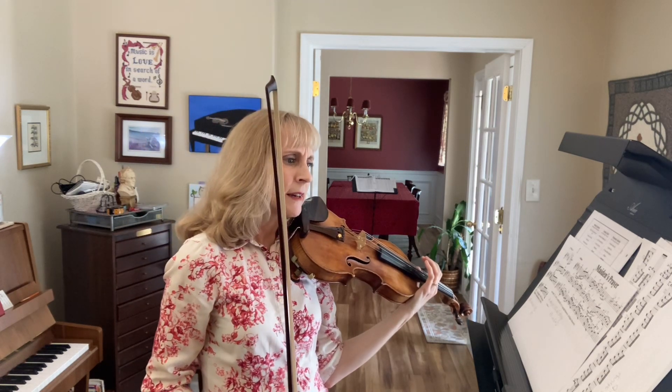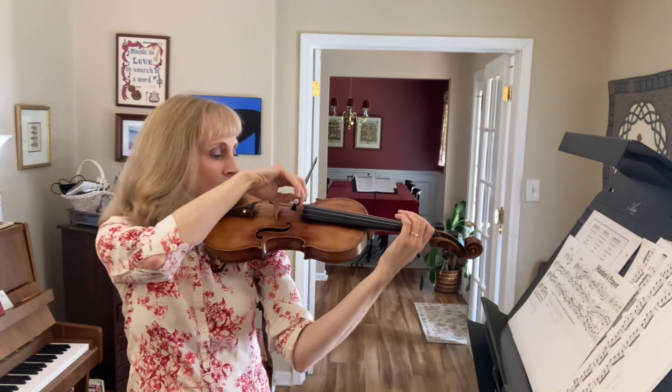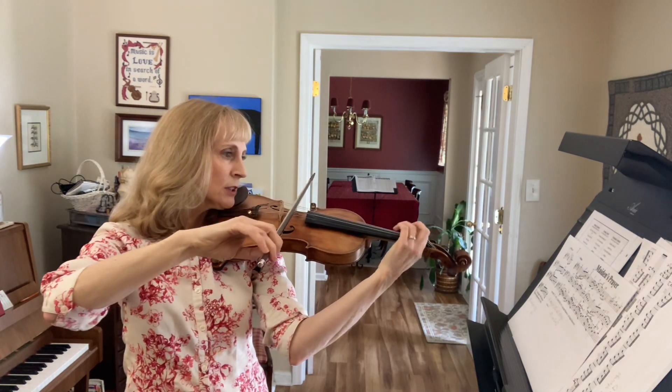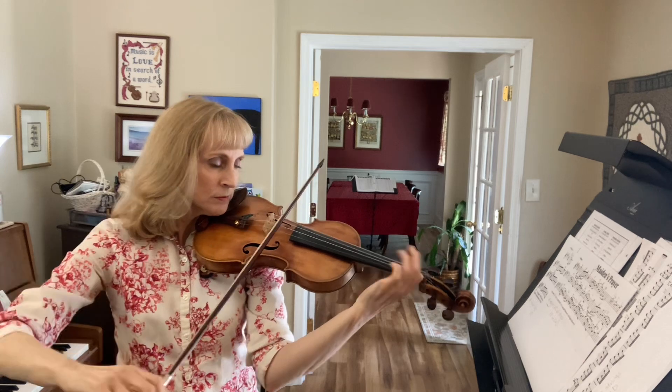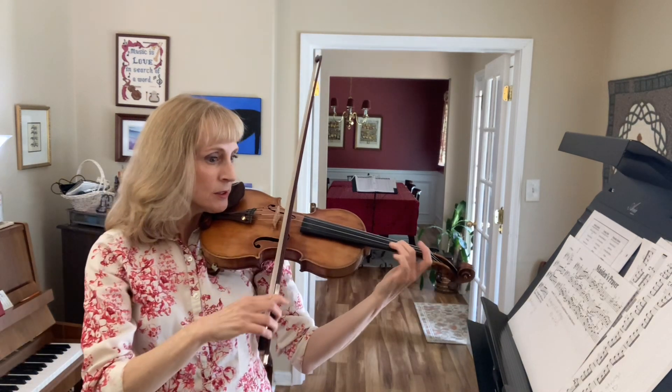All right, let's look at that again. Ready, go. Down, down, up, down, up, then the rest is in one bow.